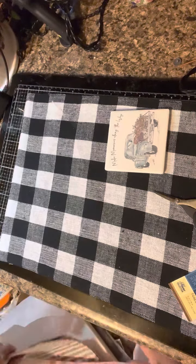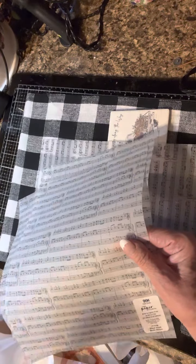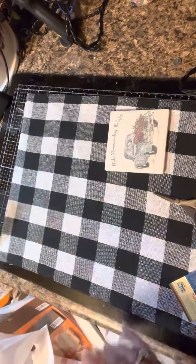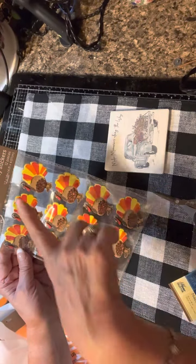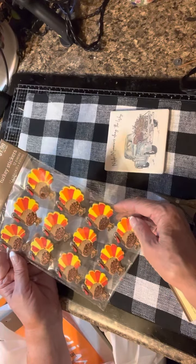This was the thing I was probably most excited about in the paper section — I love vellum, and this is printed vellum. It's music paper vellum and I bought four sheets. They were $1 each but 50% off, so $0.50 a piece, which I'm happy with.